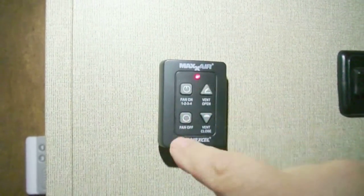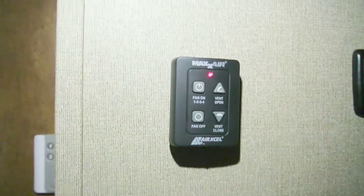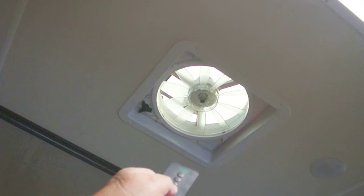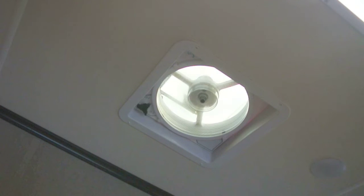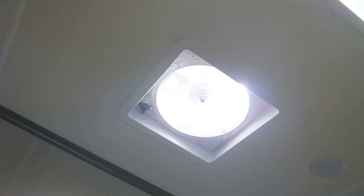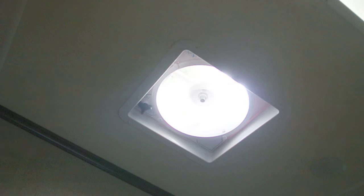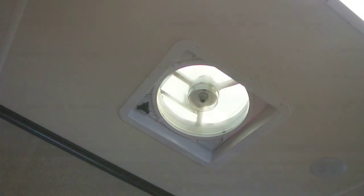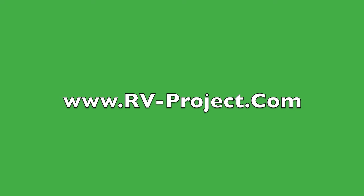The project is now completed. The pilot light shows that we have 12 volts to the thermostat. We can depress one of these switches or use the remote. I'll see you next time.